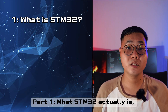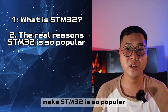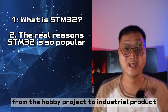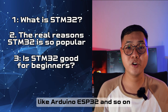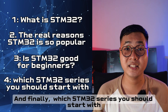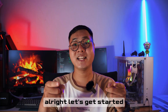First, what the STM32 actually is and why you see it everywhere. Second, the real reason the STM32 is so popular — from hobby projects to industrial products. Third, is the STM32 good for beginners? I'll compare it with common microcontrollers like Arduino and ESP32. And finally, which STM32 series is right for you, without getting overwhelmed by hundreds of options. Let's get started.